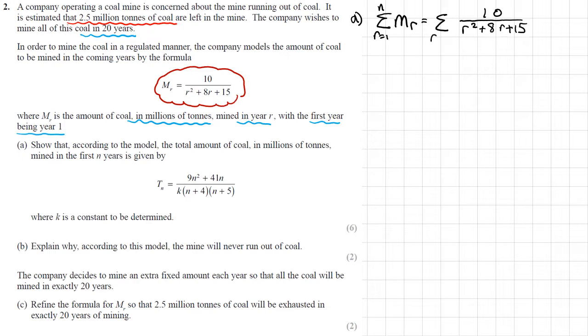Part A: show that the total amount mined in the first n years is T_n equals (9n² plus 41n) over k times (n plus 4) times (n plus 5), where k is a constant to be determined. We want the sum of all m_r for the first n years, which means finding the sum of 10 over (r² plus 8r plus 15) from r equals 1 to n. This is not something I can use standard sum of series on, so I'm going to use the method of differences.